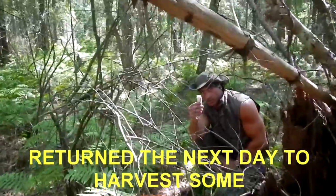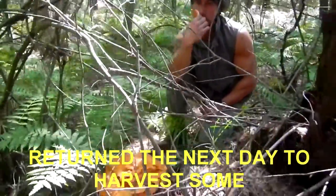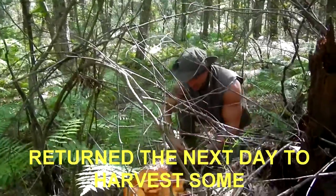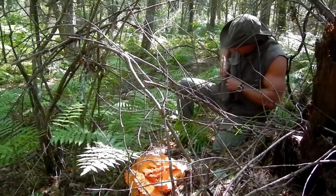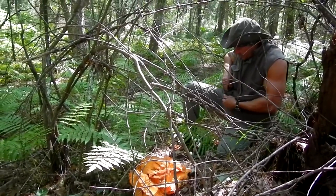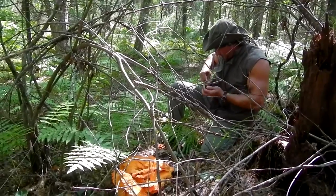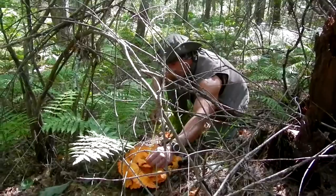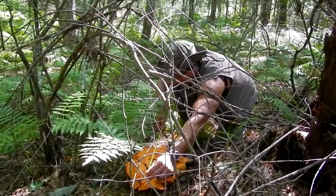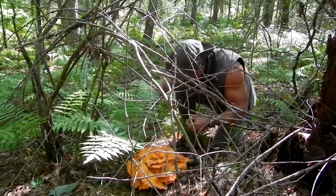Yeah, got white pores — that would be Chicken of the Woods. Let's see what we got for size on this one. Looks to be about 21 by 16.